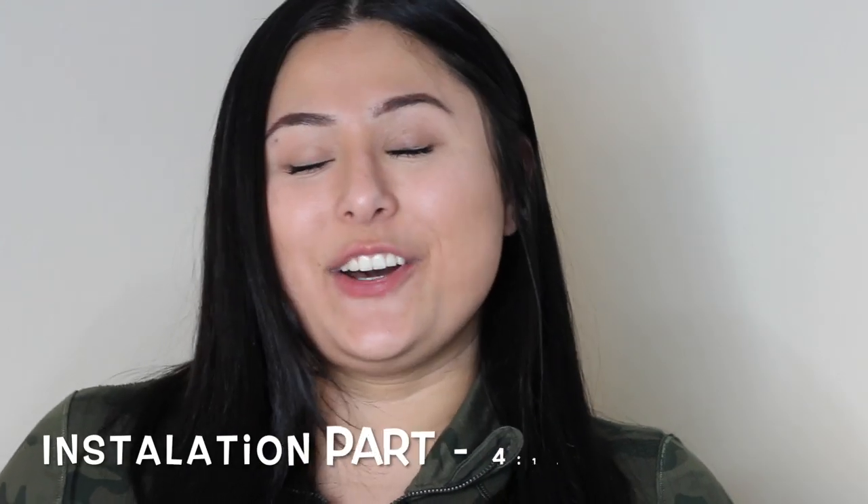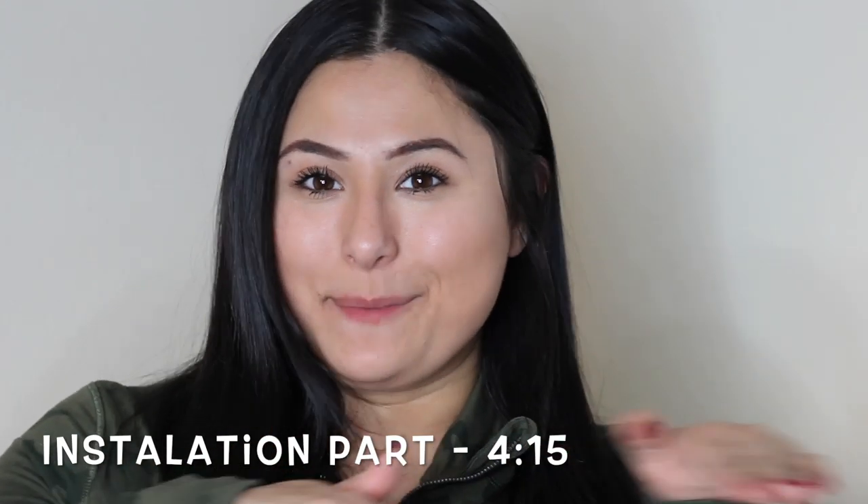If you purchase the hair extensions that already have the tips, then you can go ahead and fast forward to the installation part of this video, and that will be at this timestamp right here. If you're interested in using all of the same supplies that I purchased, all of the Amazon affiliate links will be linked in the description box below. If you have any questions, you're more than welcome to comment and I'll be more than happy to help you out.